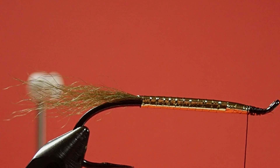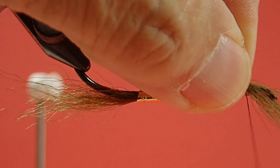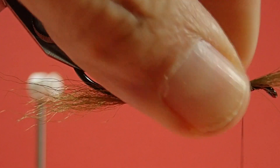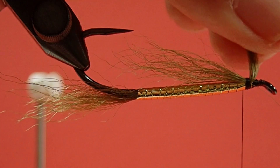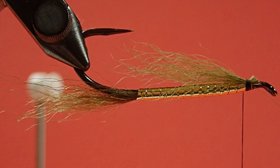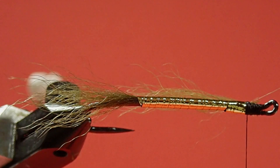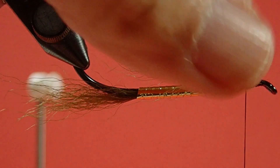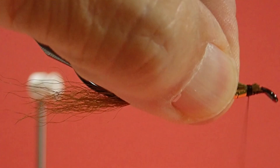We're going back to our olive for the throat. This is where the shortness of this particular calf tail doesn't hurt — the throat's not going to be that long. Just put it on the side, and then as you wrap it'll spin around. A few tight wraps, then snip it all off. If you see a stray, come in there and get the stray, and wrap that down.